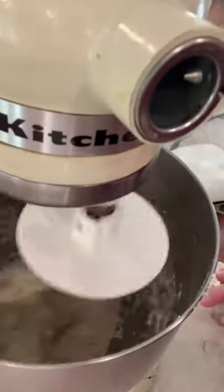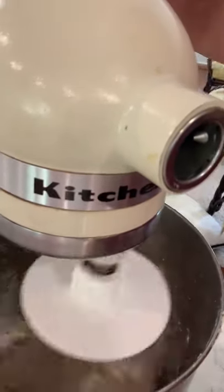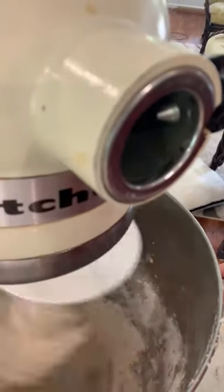I'm helping it with the spatula to get everything down there. I can see it coming together, and I can tell whether I need to add more flour. It looks like it needs a little bit more — you can see it's still stretchy and not pulling into a single ball yet. So I'm pausing it and adding flour scoop by scoop. They recommend adding about a quarter cup at a time. I added just a little less than a quarter cup and you can see it coming together down at the bottom.